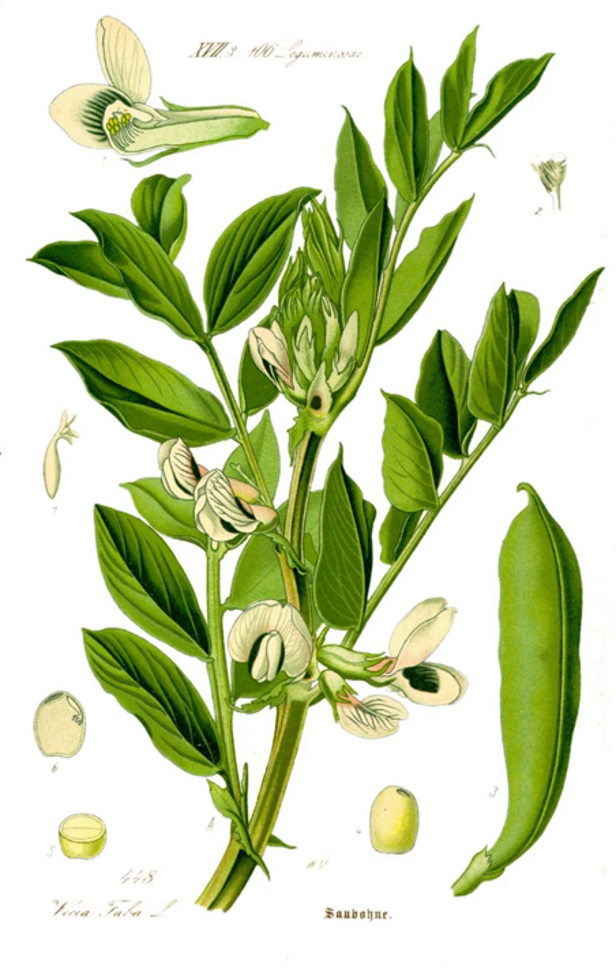In the Netherlands, broad beans are traditionally eaten with fresh savoury and some melted butter. The combination of the beans tossed with crispy fried bacon is also common. When rubbed, the velvet insides of the pods are a folk remedy against warts.